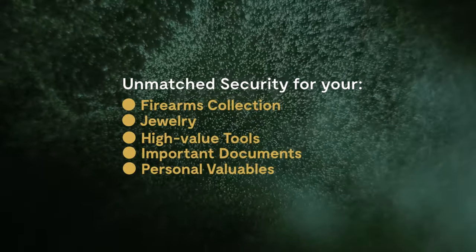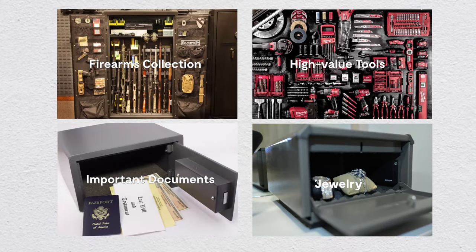The Safe Monitor offers peace of mind, adding an extra layer of security for valuables stored in gun safes, vaults, cabinets, tool chests, and more.